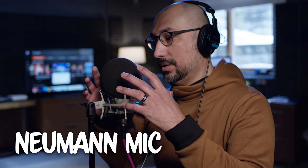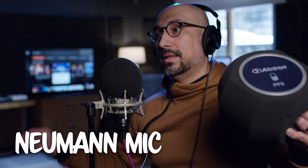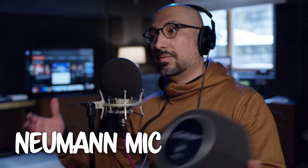This is the Neumann windscreen on the Neumann TLM-107. What I'll do now is determine whether this sound will give me a lower noise floor than the Alcatron, because the Alcatron is so thick that it makes me feel more confident that it will reject more of my ambience if I choose to use this microphone at my workstation.